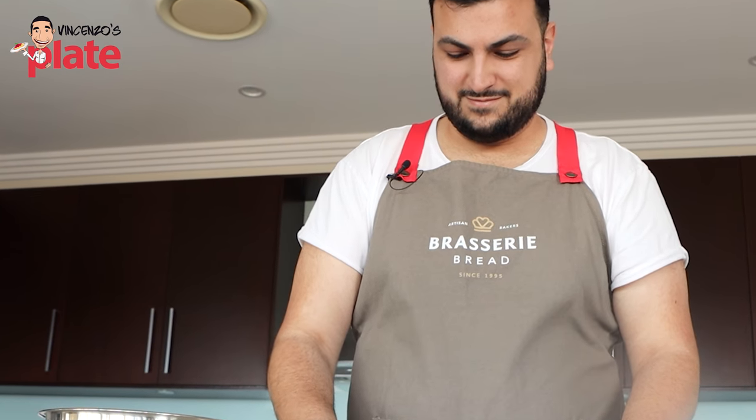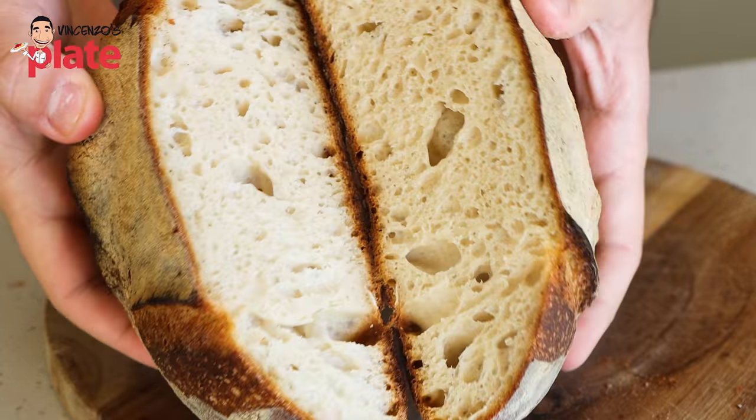Today we're making sourdough bread. So what machine do we need to use to make this bread? We're going to do this by hand. By hand? Absolutely. Handmade is the best. So please show us how to make the best sourdough bread.